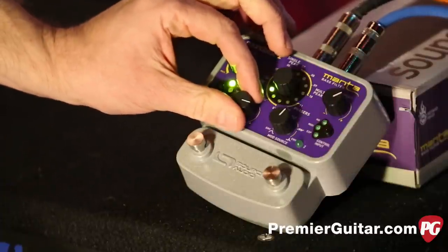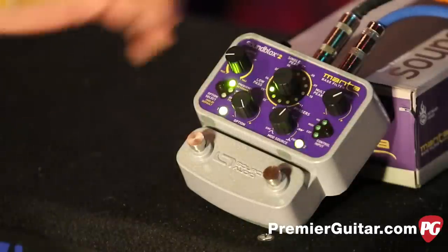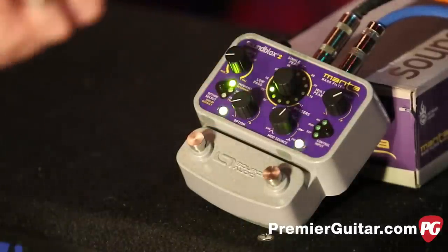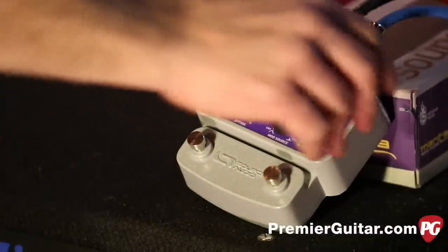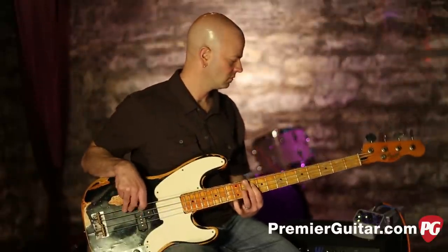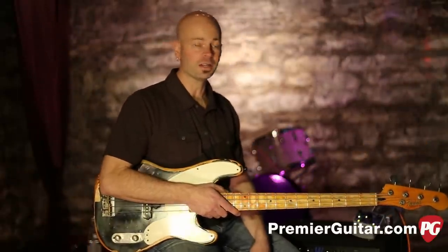Speed control. And all I did there was just move that one little low pass filter. Of course, you can make it dirtier.